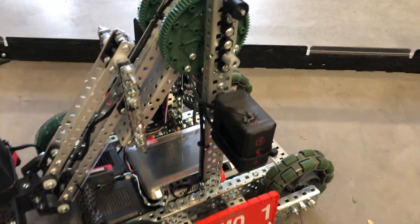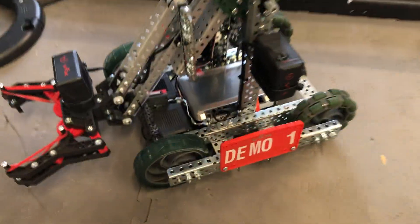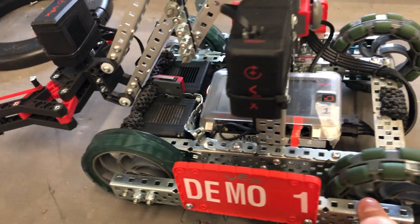When you power this one motor it will wind up raising the arm all the way up and back down. The drive base is fairly simple — we have a motor on the left and right that can power the robot to go forward, backwards, and then turn.